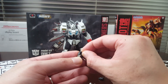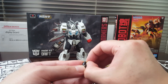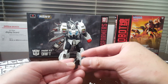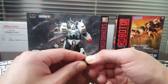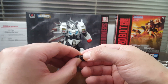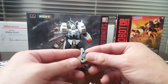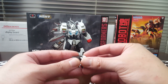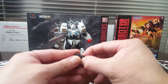This thing is a big improvement over Megatron. This kit just came out January 1st, 2020 and it's being distributed through Bluefin, so you should be able to get it at most hobby shops. I'm pretty sure Barnes and Nobles will be getting this soon. I don't know if GameStop is still getting stuff from Bluefin, but if they do, it might be available there.